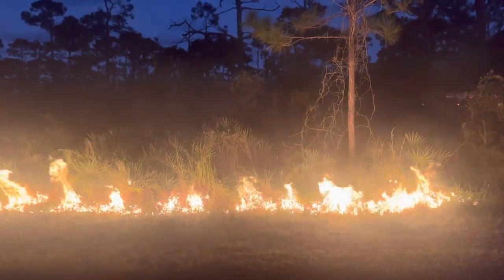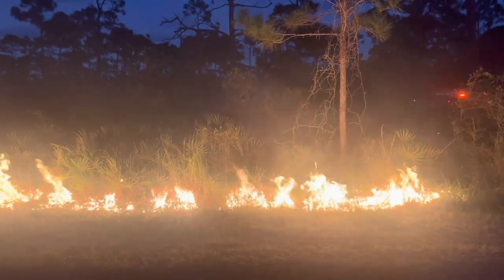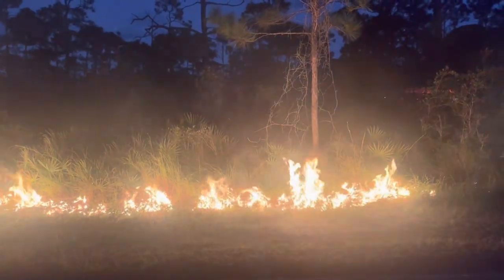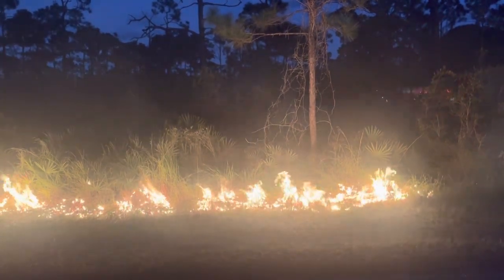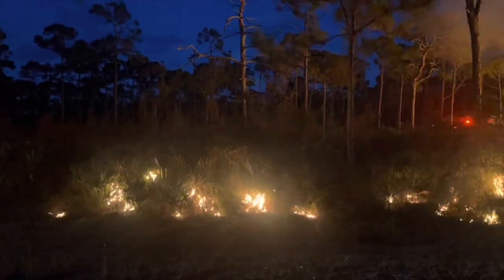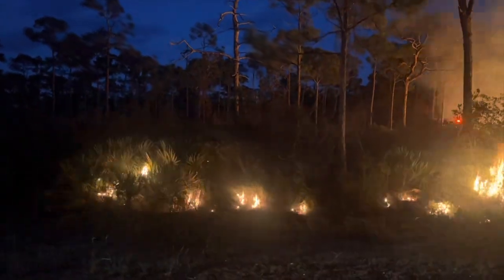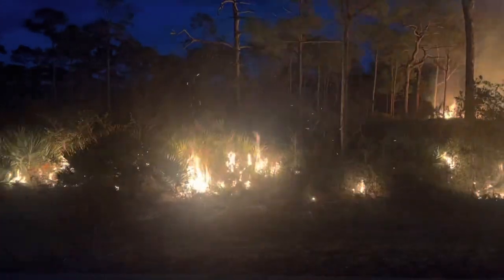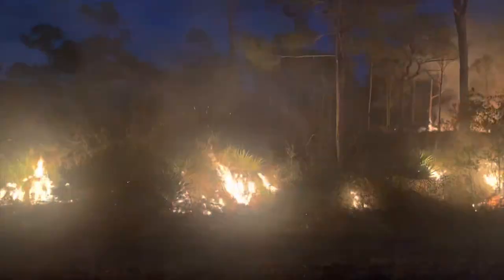Since we've been talking a lot about ecology lately, here's a video of a prescribed burn at Jonathan Dickinson State Park during their annual fire fest. This was really beautiful to see at night. Fire is incredibly important for the ecology of many of Florida's ecosystems — it's necessary to preserve and maintain diversity in our native landscapes.